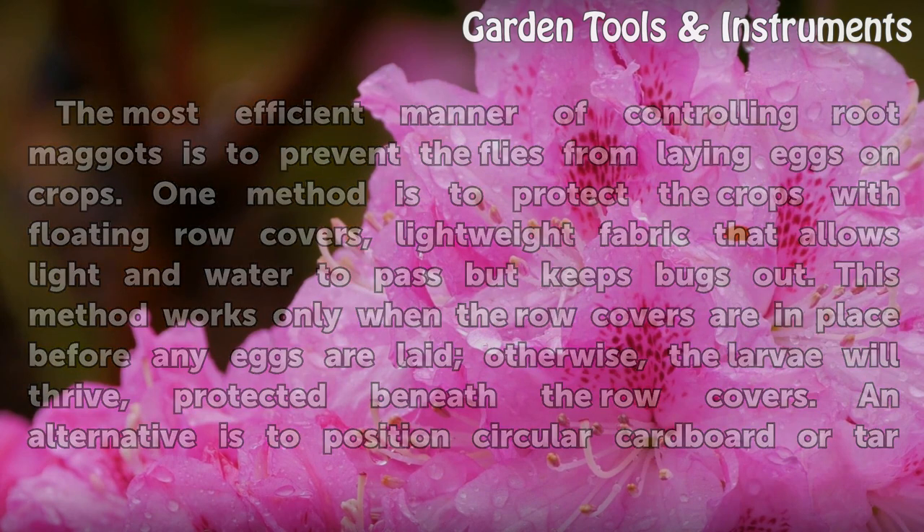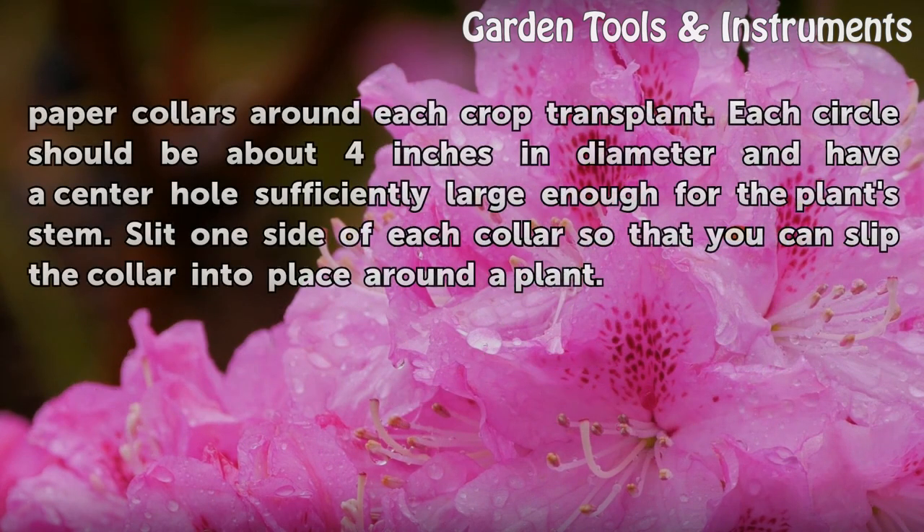An alternative is to position circular cardboard or tar paper collars around each crop transplant. Each circle should be about 4 inches in diameter and have a center hole sufficiently large enough for the plant stem. Slit one side of each collar so that you can slip the collar into place around a plant.